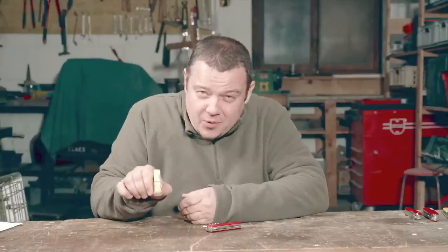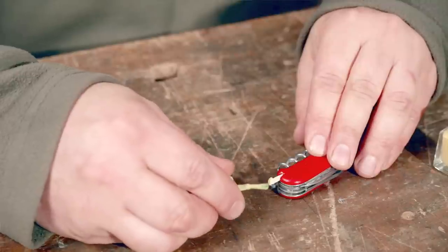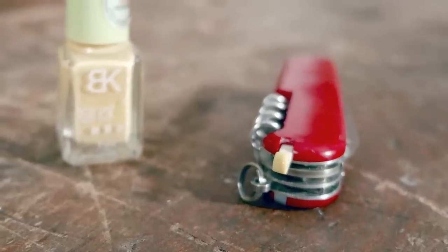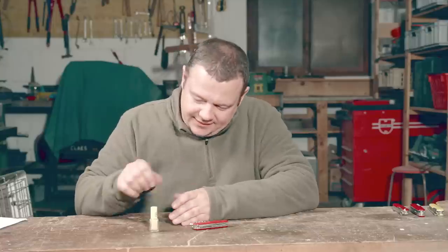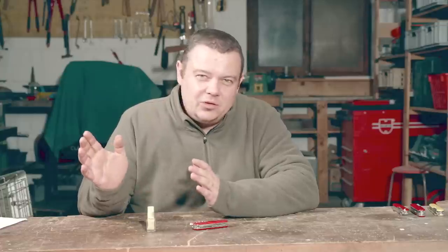Trick number two. Some weeks ago I bought glow-in-the-dark nail polish on Amazon. I painted the toothpick head with this color, and after some hours of drying time you have a glow-in-the-dark toothpick. This can be helpful if you are searching for your knife in the darkness. But the glowing function doesn't last very long — only two or three hours.